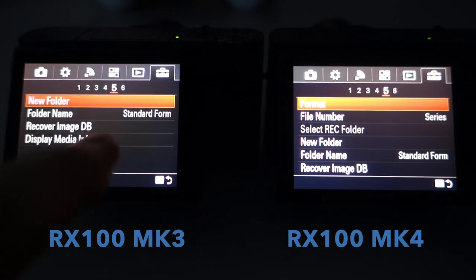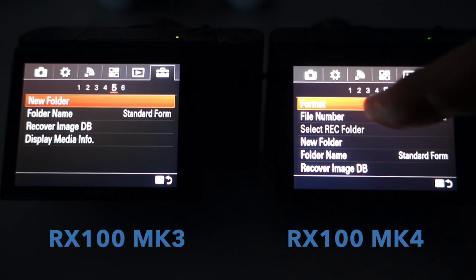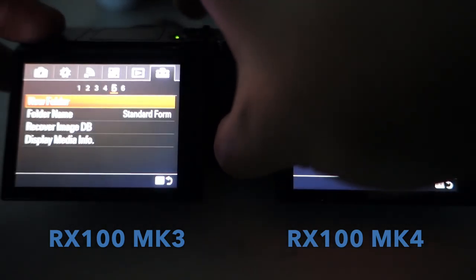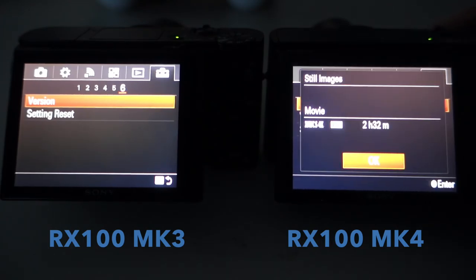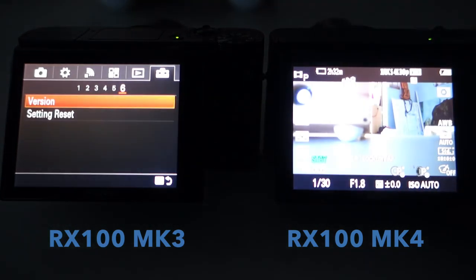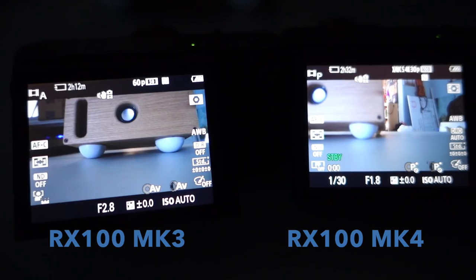I know the format is set up slightly different. I was able to take my old SD card from the Mark III and put it right into the Mark IV without any issues. One of them didn't work as it wasn't fast enough for the 4K, but when I put in one of the other cards it worked fine. On screen 5 of the toolbox you have the format — and that's it for the menus.